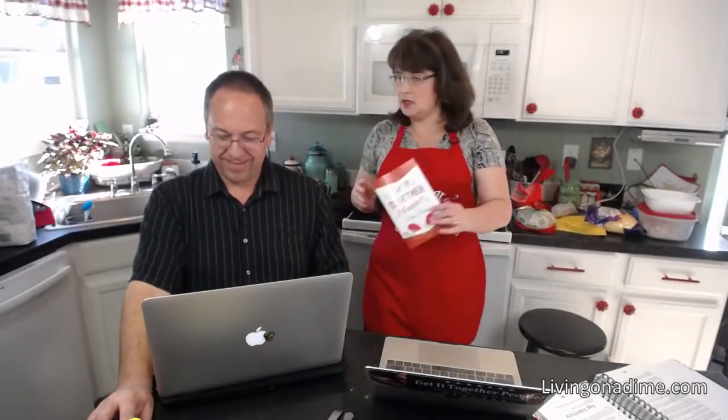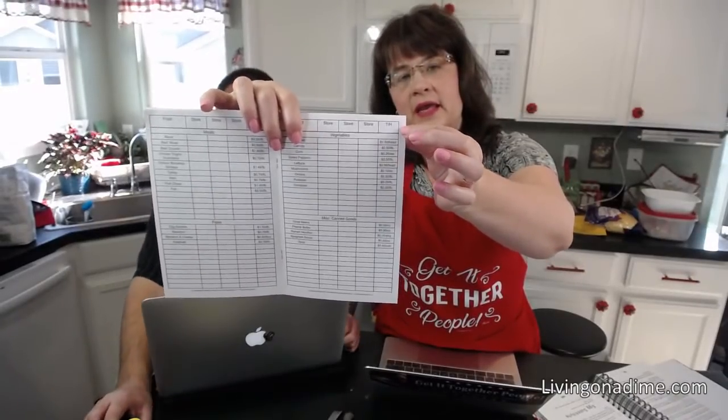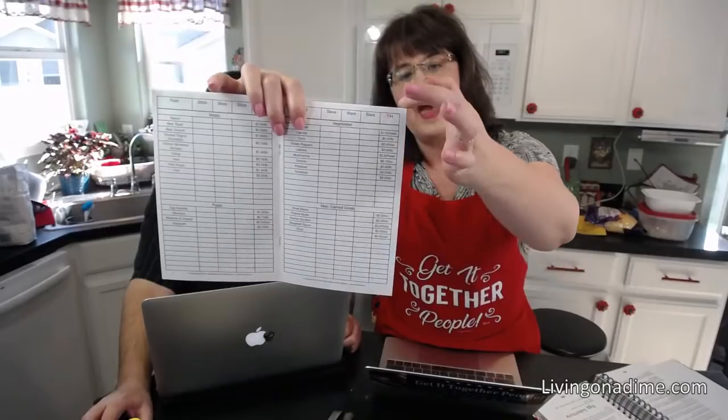Janice asked about the 'TH' column in the price book. The price book is how my assistant Heidi and I keep grocery prices low — we track prices. The TH column shows Tara and Heidi's prices, and that lowest price is our 'stock-up price.' When we find an item at that price, we know it's a great deal and we stock up.